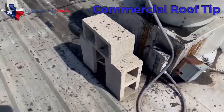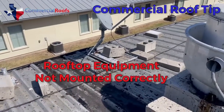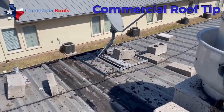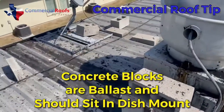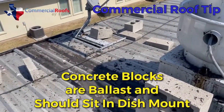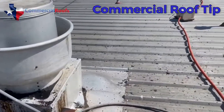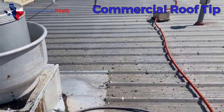Then you have a satellite dish over here with these cinder blocks — this is the improper way to set a satellite on a metal roof. The cinder blocks are just spread out everywhere; they don't need to be sitting there being abrasive.